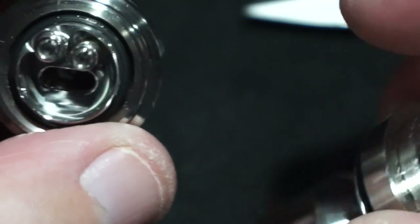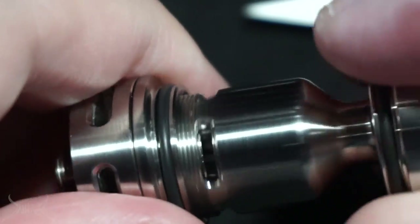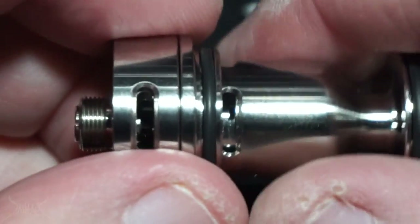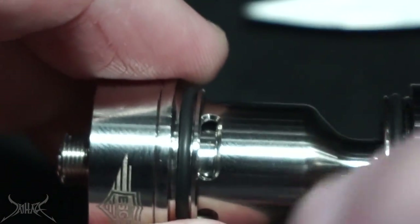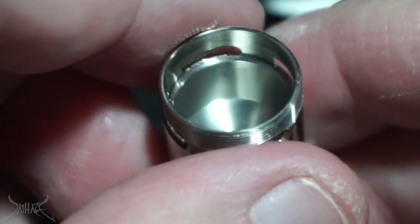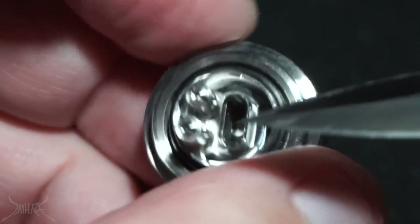What bothers me is that there's actually no way to line up the ports on the deck with the ports of the chimney - no matter what you do, it doesn't line up. Threading is on the outside of the chimney going on the inside of the deck. You can see one port there and the other is right there - no matter how you spin this, you can't possibly get both fully open. There's a little gap between the chimney and the deck so juice may get in there. The first thing I think of seeing this is the Steam Crave bridge for the billet box - really close ports, staggered situation.